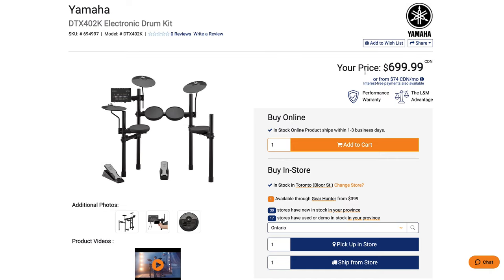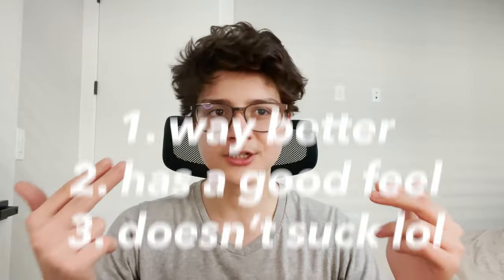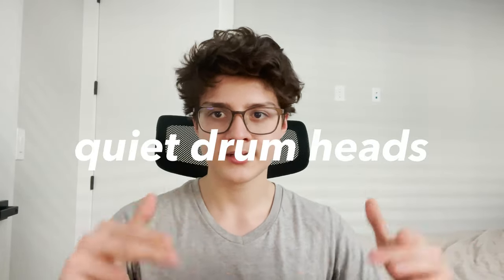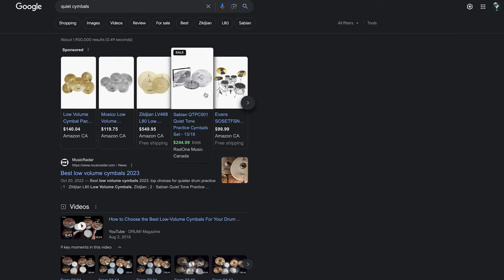Secondhand drums are a great option if your budget doesn't fit a good acoustic drum set. For example, if you have the Yamaha DTX-402K, I'd recommend the Pearl Roadshow drum set, which is roughly the same price and available on Amazon — and it's way better. It has a good feel and doesn't suck for a beginner's drum set. If you're in an apartment, you can buy quiet heads — I like the Evans brand — and quiet cymbals, and then you've got an affordable acoustic set you can practice on forever.